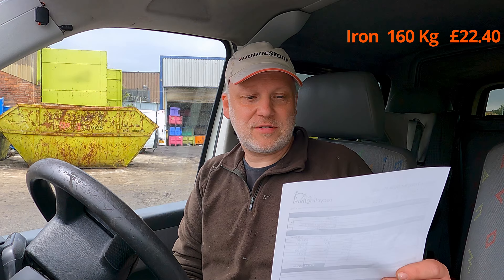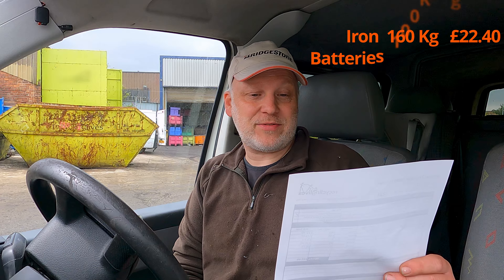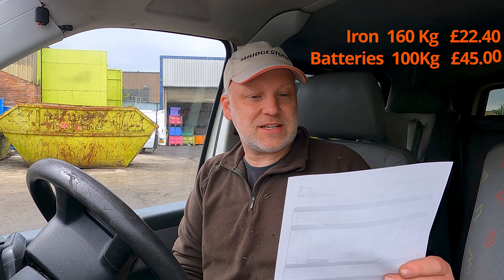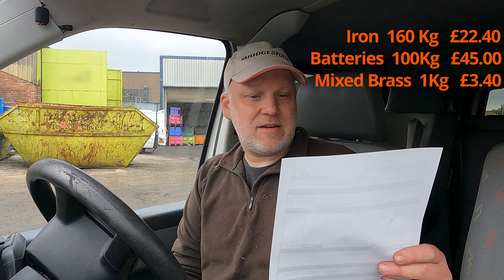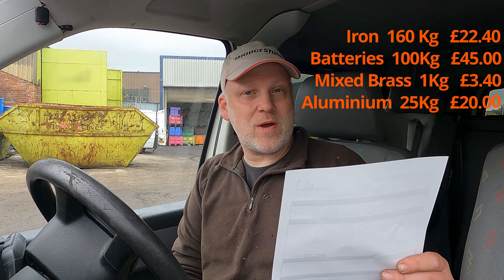Lead acid batteries: 100 kilos - not bad - £45 exactly, can't moan too much. Mixed brass: I had a massive one kilo, £3.40 - so that might pay for lunch. What's classed as old rolled aluminium, which is basically the cylinder head, the radiators, the condensers and bits and pieces like that: 25 kilos surprisingly - that surprised me, that's mostly the cylinder head - £20.